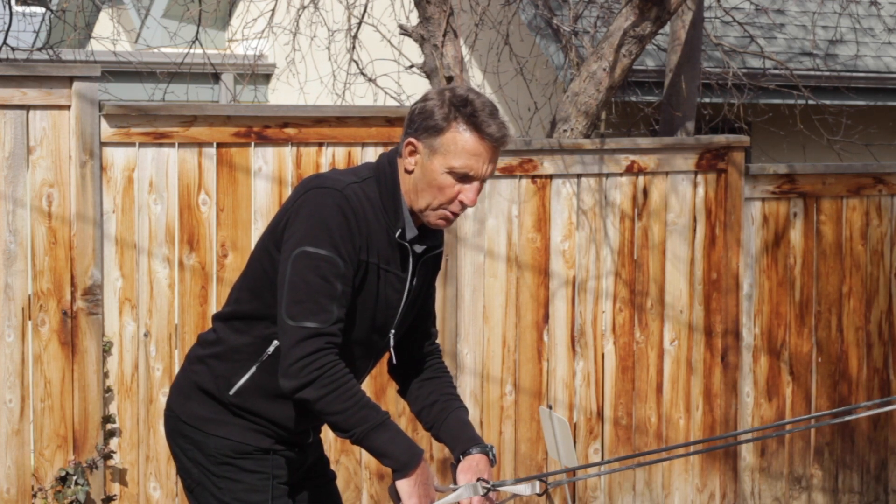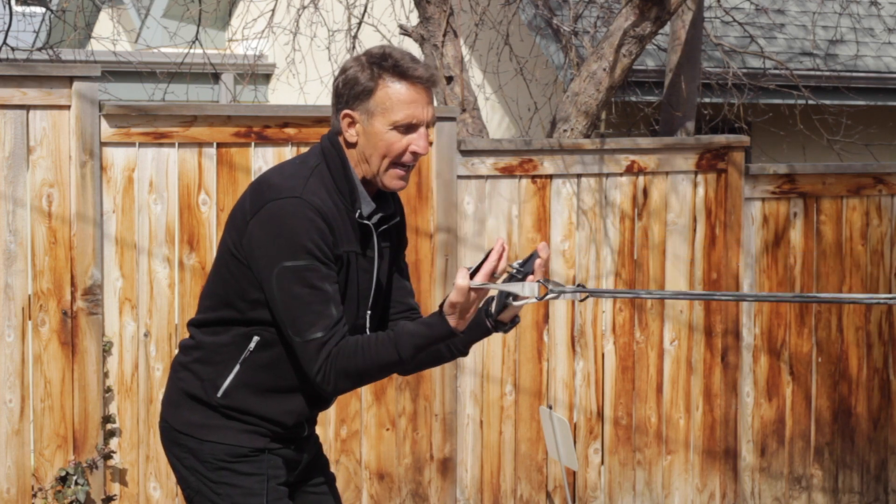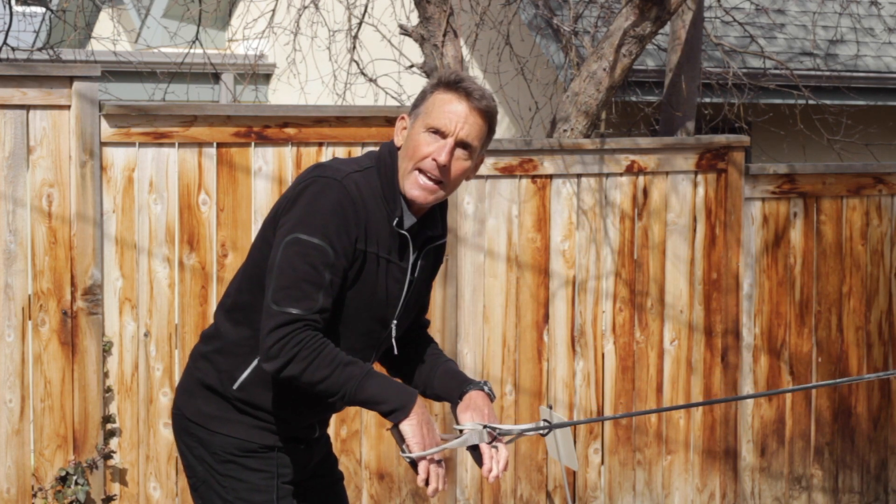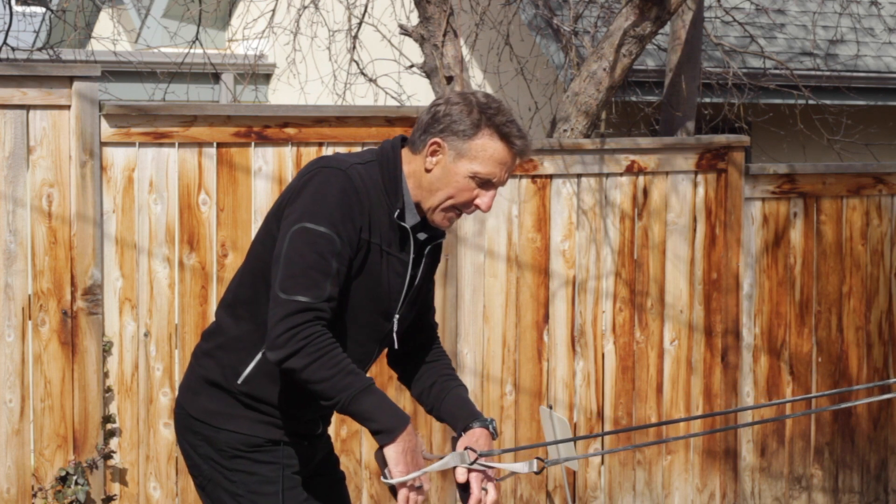Get a set of stretch cords. I have these with the hand paddles. You can get them just with the handles, but I'm going to show you several exercises in succession — the combination and also the reps.